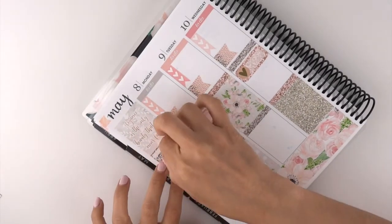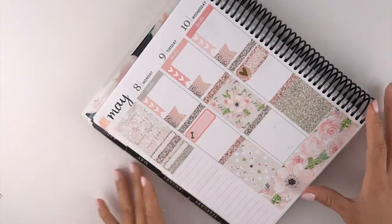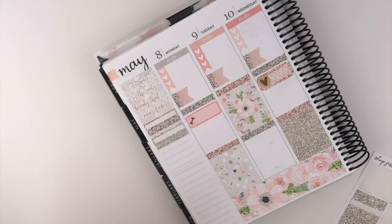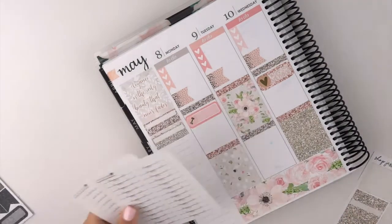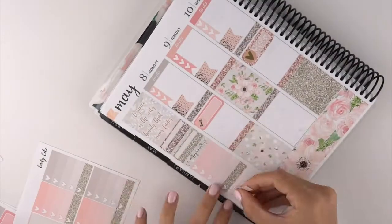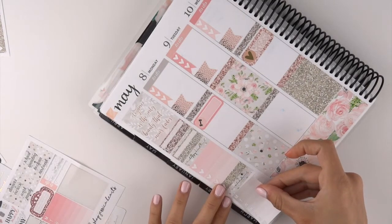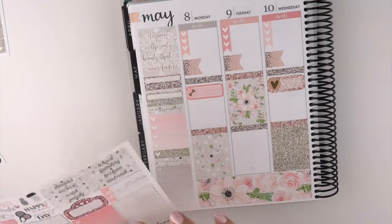I did that probably until like 11:30 and then my back started killing me from bending up and down. For the headers — she has 'work' which is nice, but she doesn't have it this week. I did pull out my Rose Colored Days 'schedule' and 'happy mail,' so maybe I will just use these.